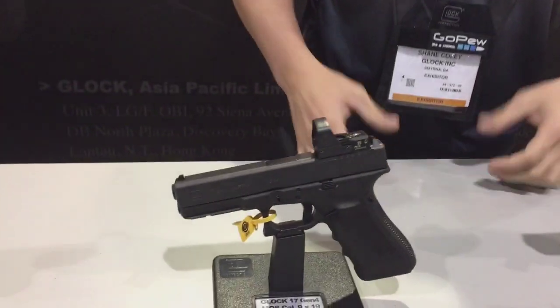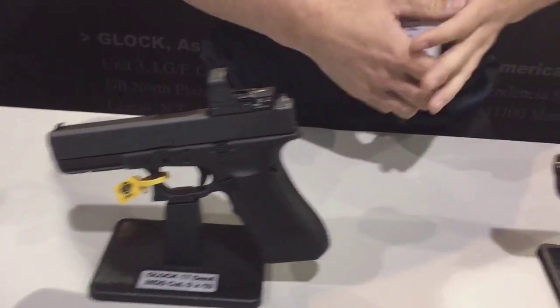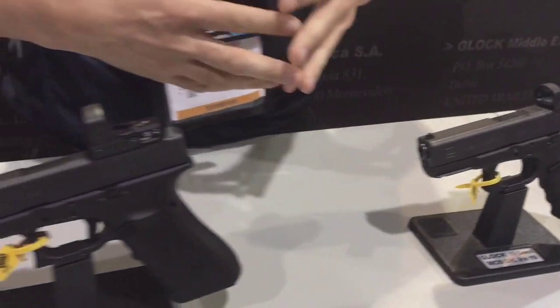My name is Shane Coley. I'm the captain of Team Glock. I want to welcome you guys to the 2016 SHOT Show. Our new products we have here are the G17 MOS and the G19 MOS. This is our standard size gun and our compact size gun.